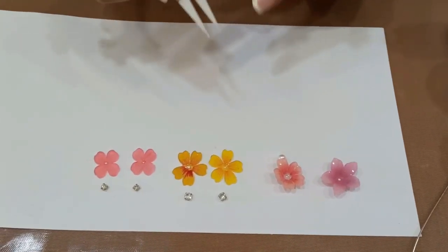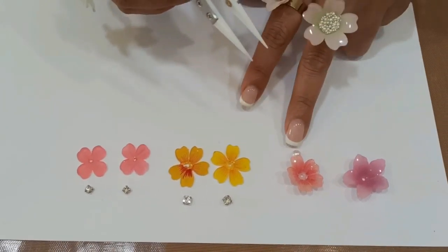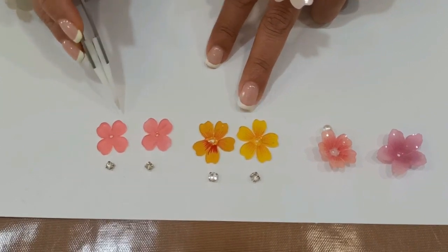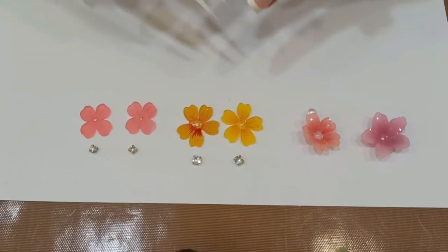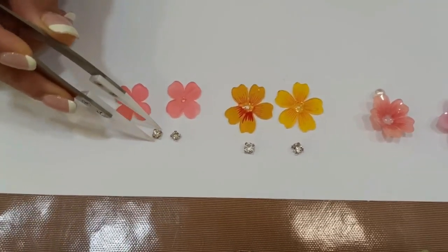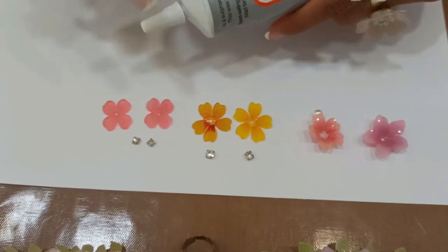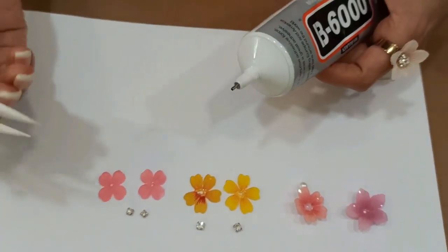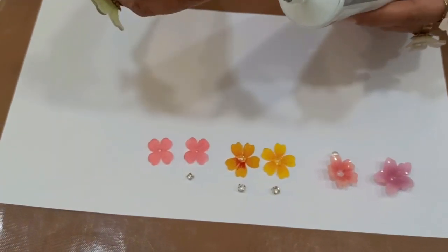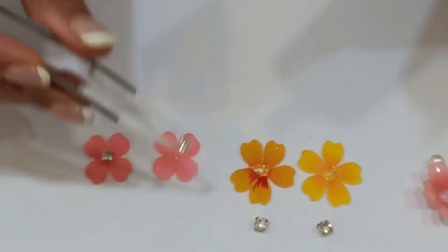Now all the flowers are ready — one with soft pastels, one with watercolor pencils, one with Sharpies, and one with Copics. To add more to these flowers, we will stick diamond studs in the center using E6000 or B6000 glue. Take the diamond stud, use a very little amount of glue, and stick it down in the center.